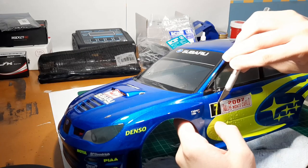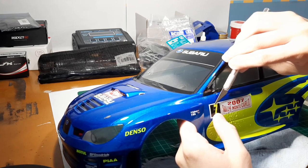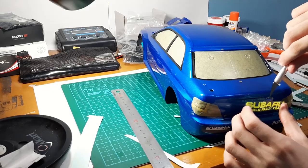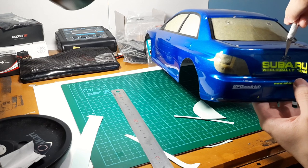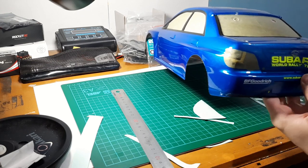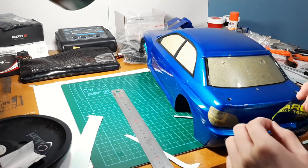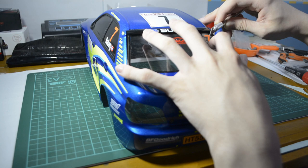Some decals were also very small, so I used the tip of the hobby knife to stick them properly. Applying the decals is a really tedious process, but once I got into the flow, the process felt kind of relaxing. With each decal placed, I see the body slowly being completed, and this gave me a good sense of accomplishment. There's the anticipation of seeing the completed body just pushing me to keep going and apply another decal.